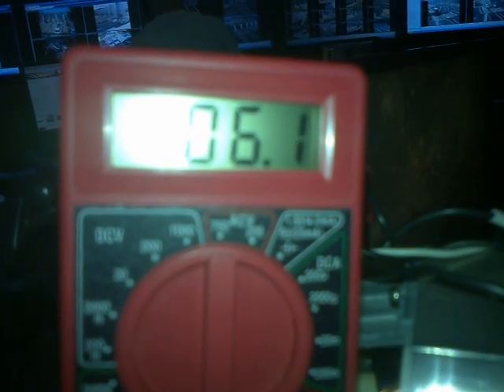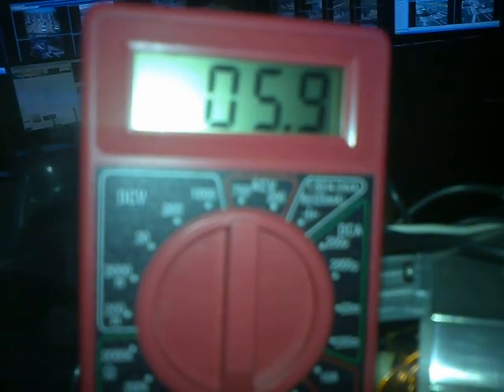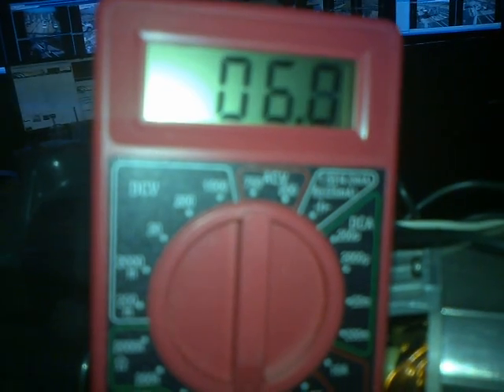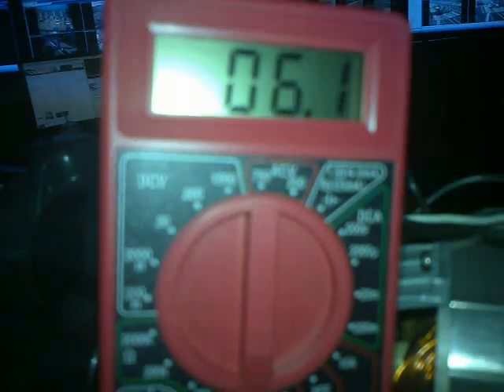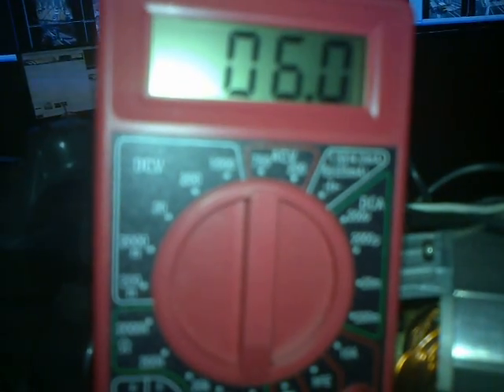Alright, so let's measure the resistance here as we rotate the motor and see if there's anything on the commutator that's bad. Everything's so far between 5.7 and 6.1 ohms. It is a DC motor so gotta go all the way around and check every position, otherwise you could have a dead spot that you wouldn't even know about because the RPM is so high.